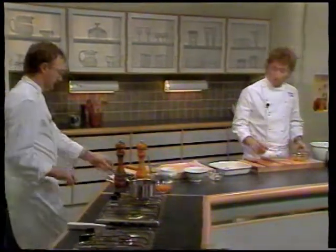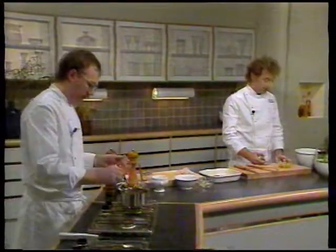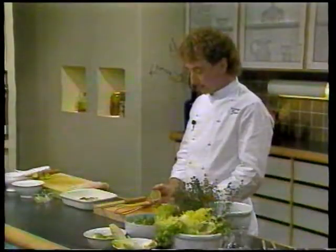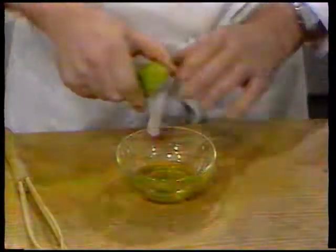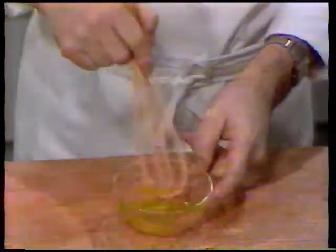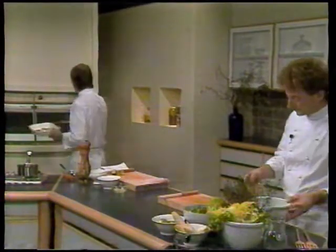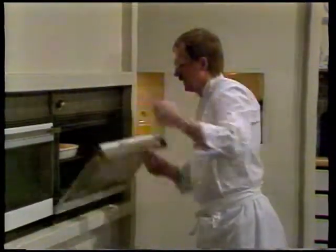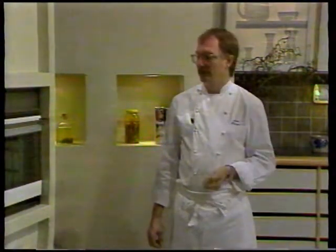Imens saucen står og simrer, vil jeg lige lave en salatdressing. Der bruger vi igen olivenolie og vi bruger igen lime – det er for at holde den rene smag hele vejen igennem. Når man laver en salatdressing, bruger man olie og syre i forholdet 3 til 1. Det vil sige 3 dele olie og 1 del lime. Jeg pisker dressingen rundt. Mens Flemming pisker dressingen, sætter jeg fisken i ovnen. Vi varmer ovnen op til 300 grader. Det er meget tynde fiskestykker, og derfor skal det have så meget varme som muligt. Hvis de har en blæseovn: cirka 30 sekunder. Har de en almindelig konventionel ovn: 45 sekunder.